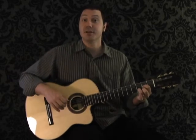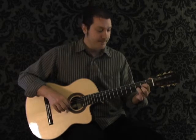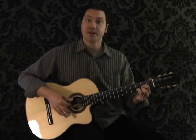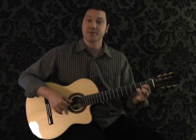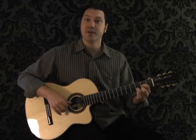What you're going to do is some picking. You start with your thumb on the 4th string, index finger plays the 3rd string, middle finger plays the 2nd string, index finger plays the 3rd string. That's just a basic 4-note picking pattern.